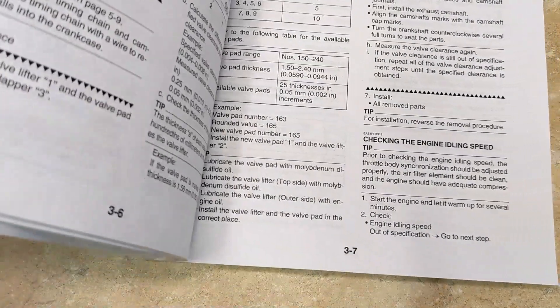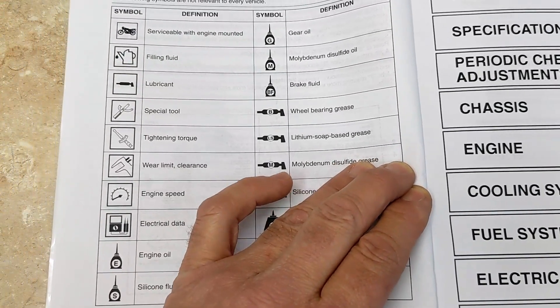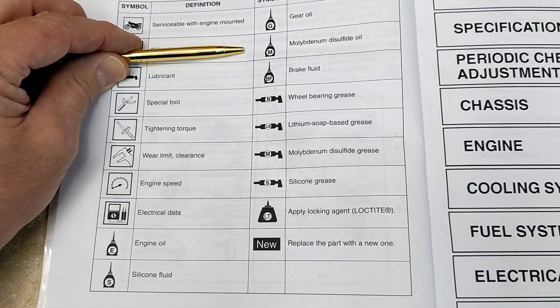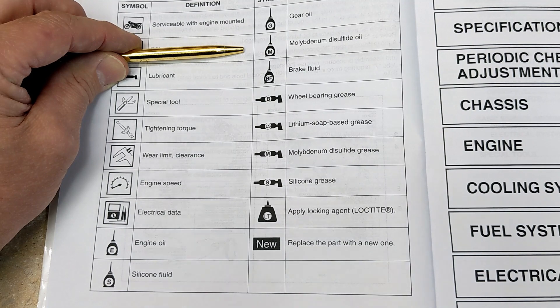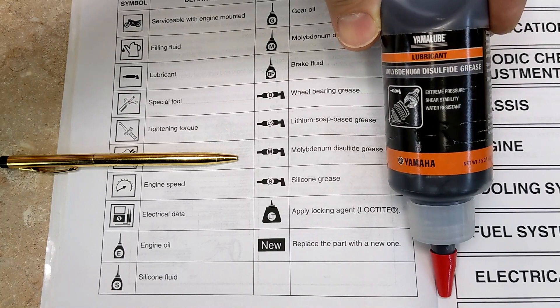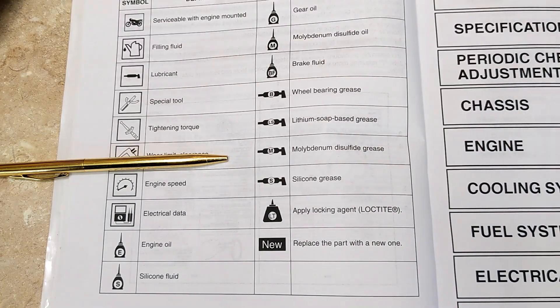If you turn over to the beginning of the manual, it has a list of all the symbols for the different lubricants. I searched the internet for about 20 minutes to figure out what molybdenum disulfide oil was, and I found this Yamaha Lube molybdenum disulfide grease.